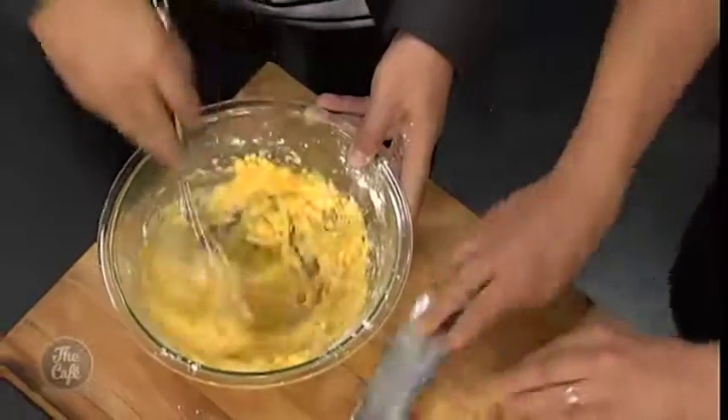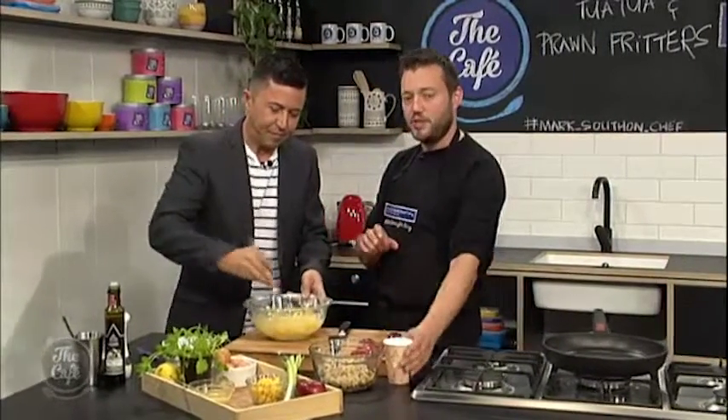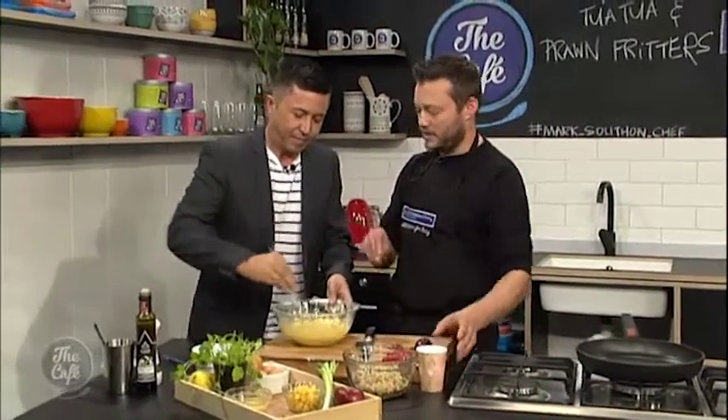Alright, so we'll get it nice and smooth first with the eggs, and then we'll just loosen it with a little bit of milk to get the right consistency.